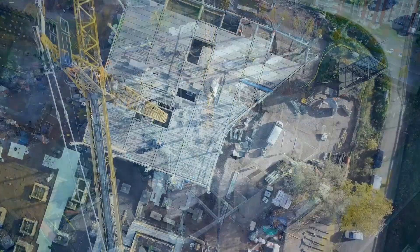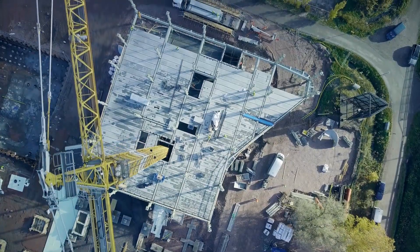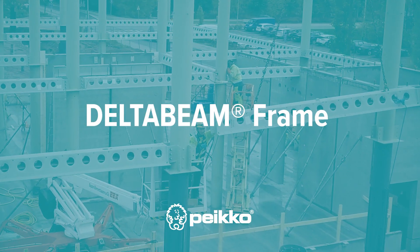Are you looking for a building frame that saves both time and effort? This is it — the Delta Beam Frame.